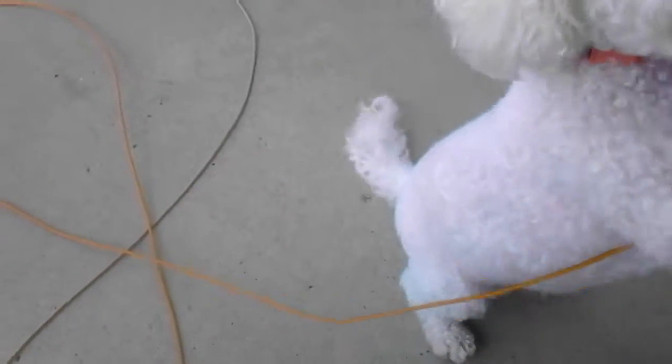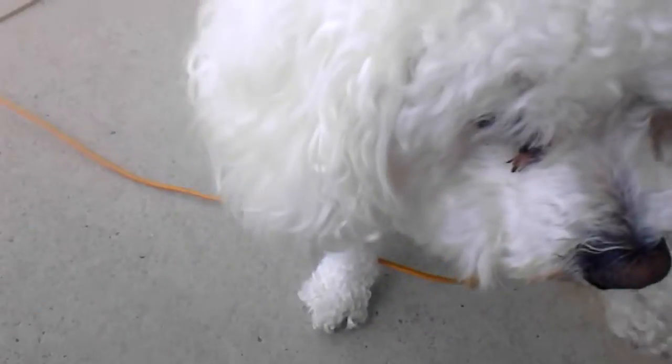So first up, sit. Brutus, no. So first you lure it — when your dog's standing, you lure it, you move it up. Sorry, Brutus really likes these treats. So like that, then you say good dog and reward.